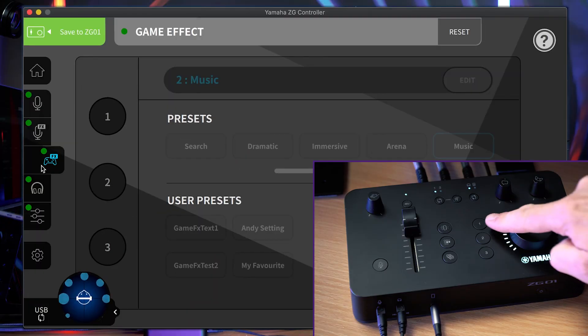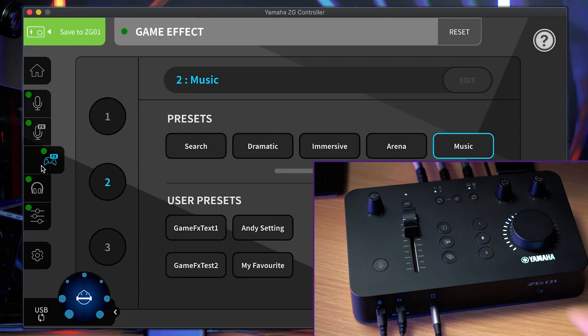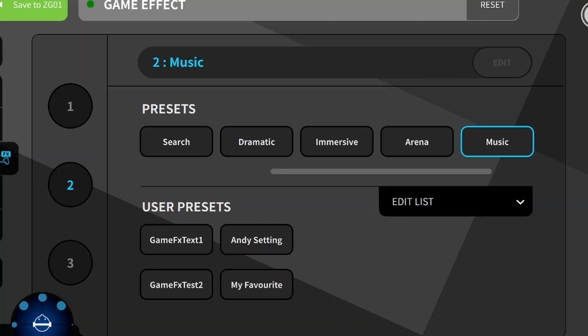Use the game effect presets to highlight different aspects of the sound, such as searching for ambience and activity sounds — that is Foley — or music to emphasize the soundtracks.